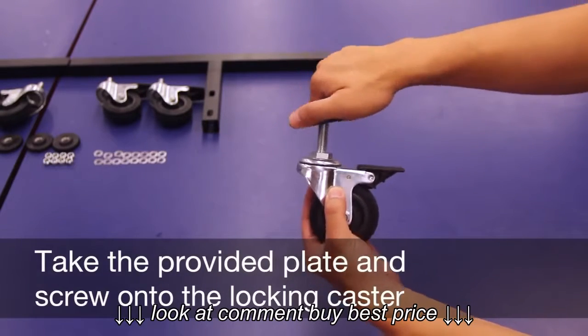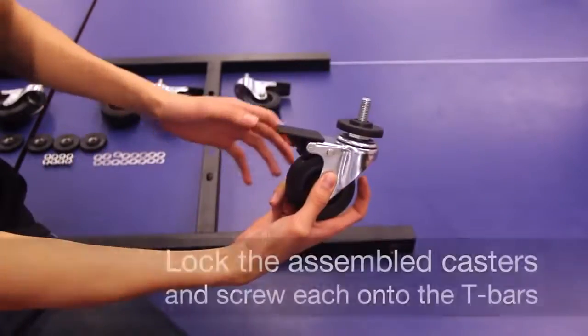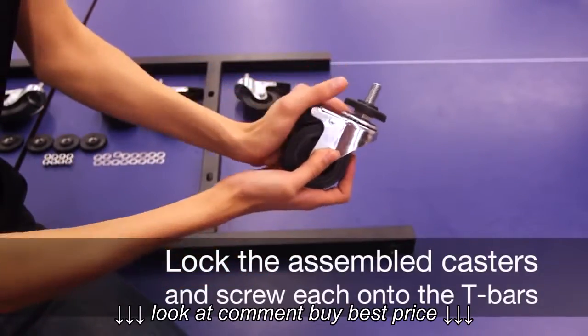Take the provided plate and screw onto the locking caster. Lock the assembled casters and screw each onto the T-bars.